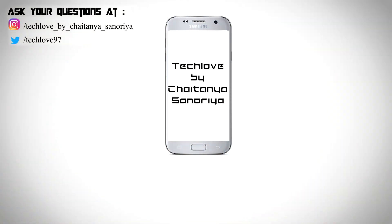That's it, guys. If you liked this video, please give it a thumbs up, and if you're new here, please subscribe to this channel and follow me on Instagram as well. This is Chetan Pensionaria signing off.